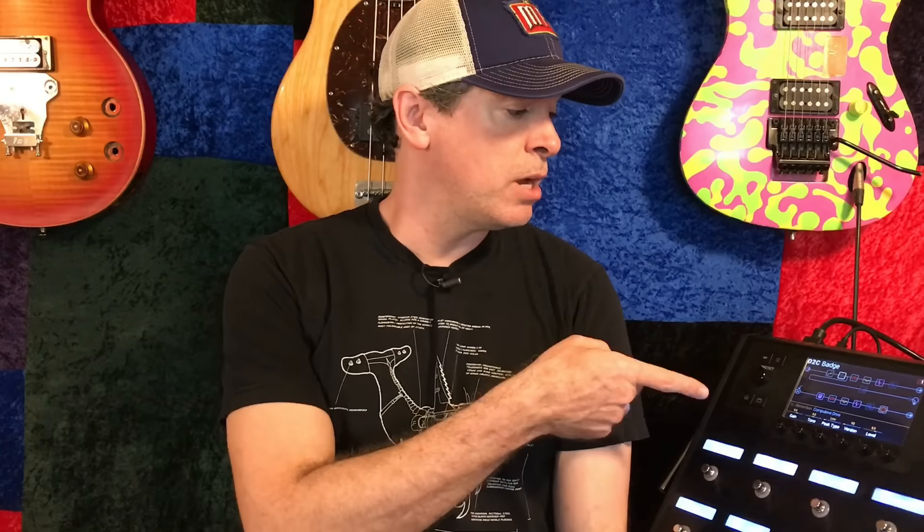Hey everybody, Scott here for the Helix channel. It's Monday, and as promised, I went to the rehearsal room yesterday, set the volumes on the 80s rock preset package, and filmed it. Filmed some of it. Enough of it, so you can get an idea of how my process works. Without further ado, let's go to Space Rehearsal in Austin, Texas.